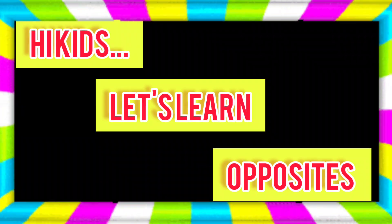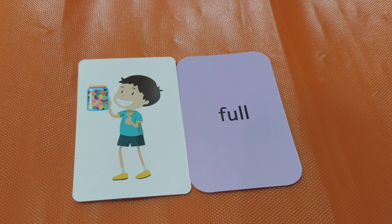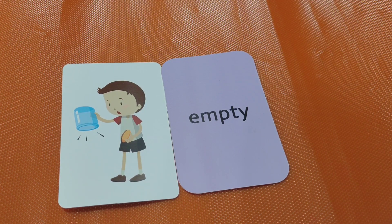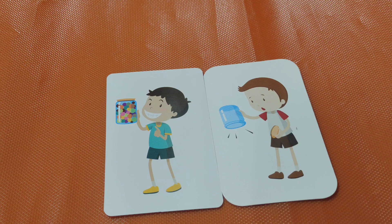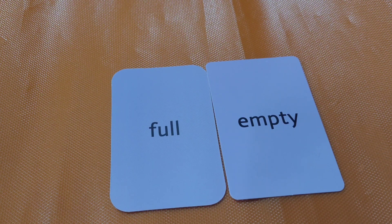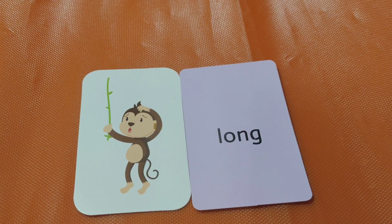Hi kids, let's learn opposites. Full — the jar is full. Empty — this jar is empty. Full, empty. Let's say full, empty. Good job! Next one.